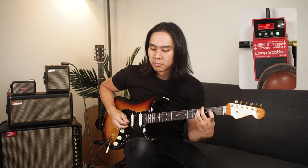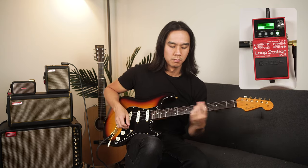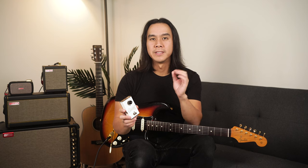Now, if you've ever tried using a traditional looper pedal with any of these amps, or any amp without an FX-loop send and return for that matter, you've probably encountered a problem. You lay down a loop with a clean tone, switch to a distorted lead tone to improvise, only to find that your original loop morphed into something unrecognizable. This is due to the lack of a dedicated send and return on the Spark Amps that you usually find on gigging amps.